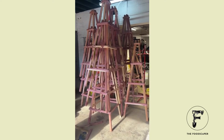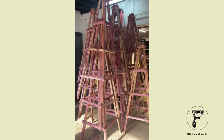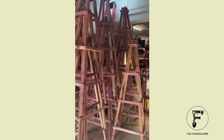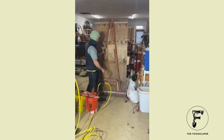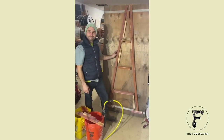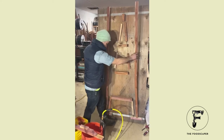We are here in the custom foodscaping wood shop. Emanuel just made 13 of these obelisks just this morning, and what he's done is used this amazing jig that he's made to do this really quickly. Emanuel, give us a tour of the jig you made.